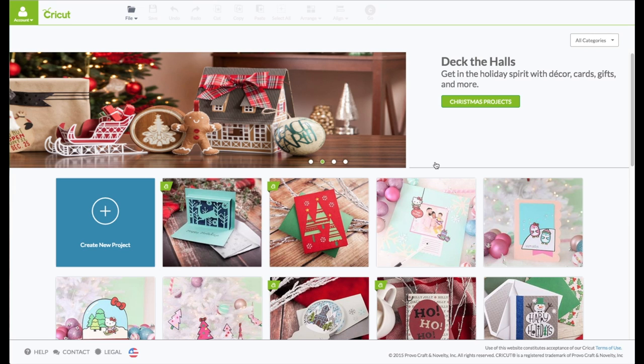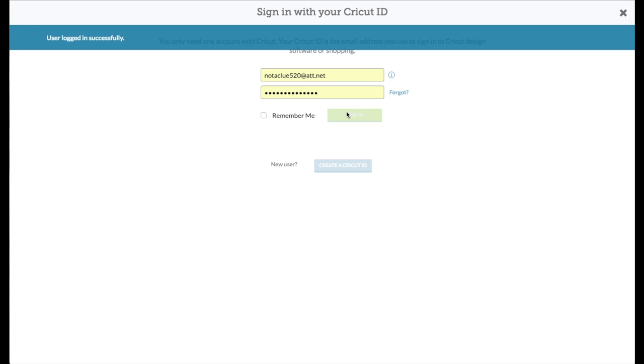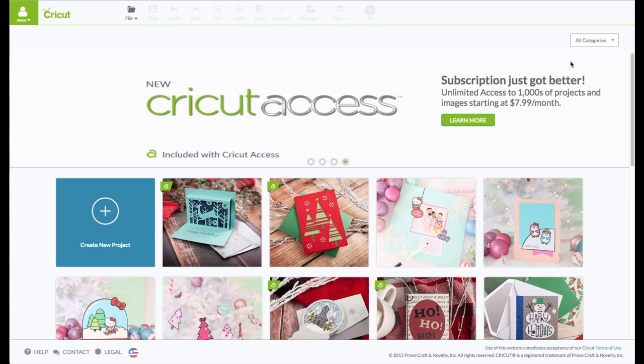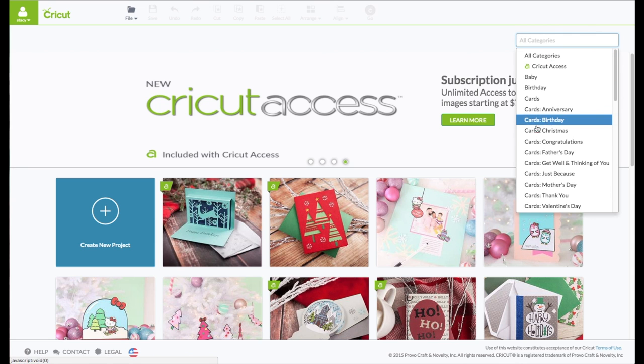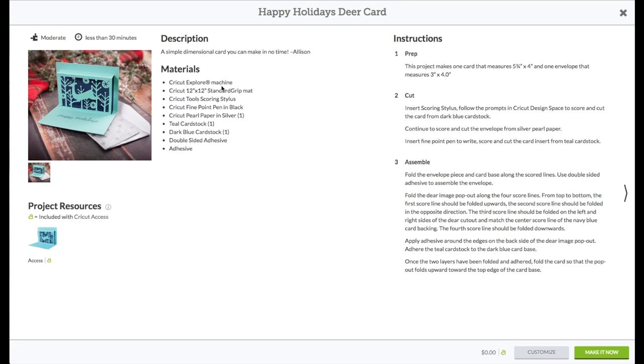At the computer, go to Cricut.com/design. In the upper left-hand corner where it says account, click on that to sign in. Enter your email and password. When you see your name in that green box, that verifies you are logged in. On the main page you will see the card we want to make. If it's not showing up, go to the right and click on all categories, go down and click on Cards Christmas, and you will see it — it's called Happy Holidays Deer Card. Click on that to bring up the preview window, then click on Customize in the bottom right.